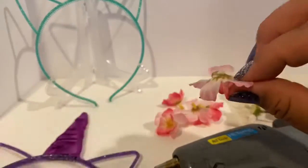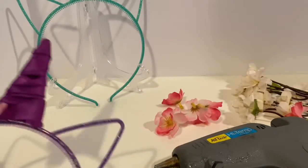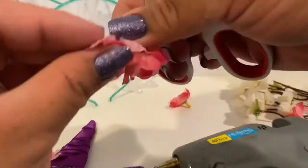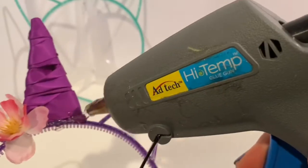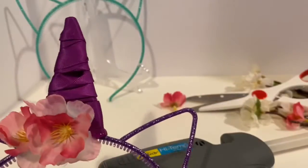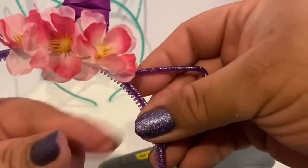Now we're going to pluck our flowers. These are cherry blossoms from Dollar Tree and I love them — they are so cute. You could even add bling to the flowers, but Monica wants it at the top. Add glue to the bottom of each flower, pick them up with your glue gun, and stick them on. Then turn it around and we'll add the white flowers on the other side.